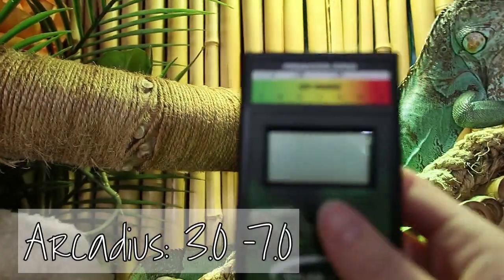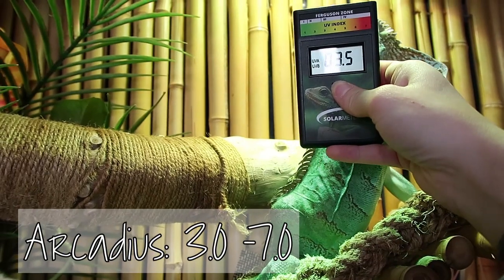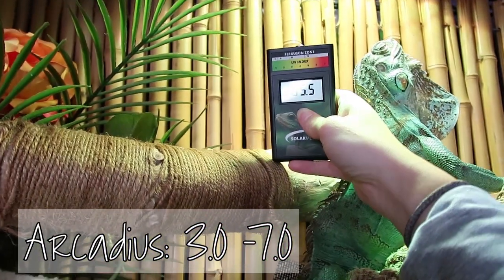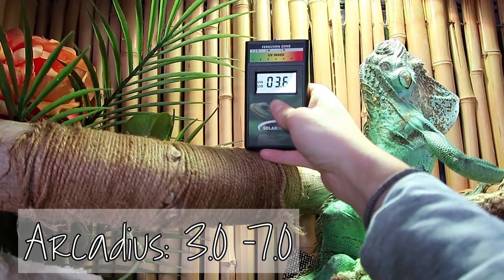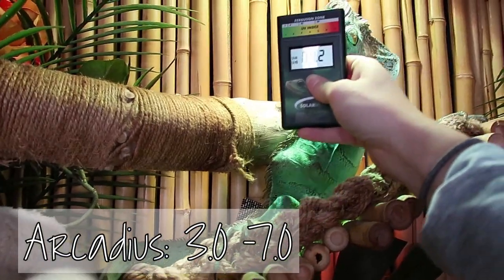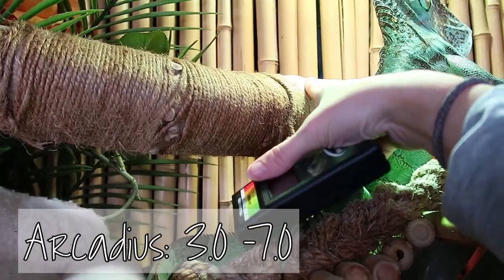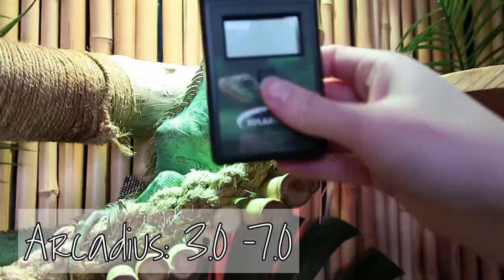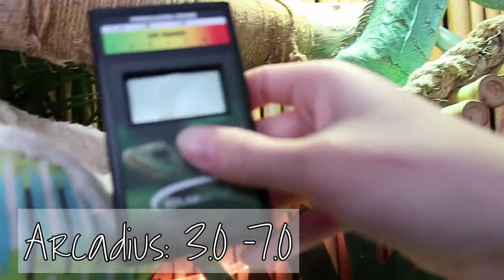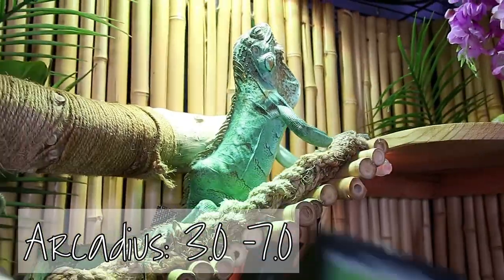Here he is hanging out under his UVB. We want 3.0 to 7.0. Putting the meter right where he's basking: 3.3, 3.4. Up where his head is: 3.5, 3.6. Up where he sits sometimes: 6.0, 4.0, 5.0. His readings are spot on - mega ray is good at this moment in time. Where he is now is the low end of the spectrum; if he moves up to his branch it's the high end. There's a good gradient spanning across the enclosure.